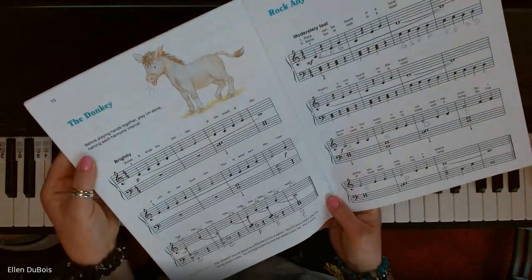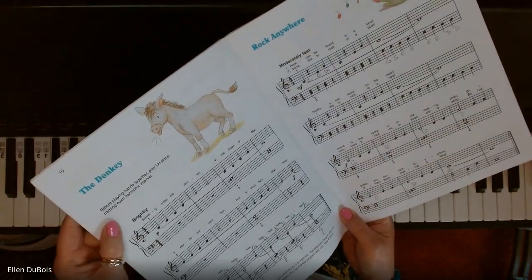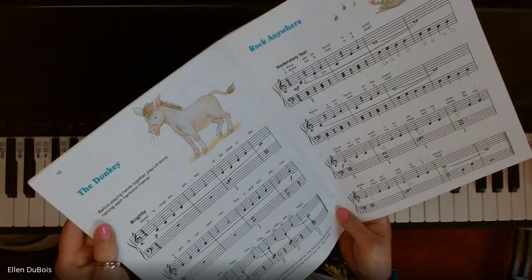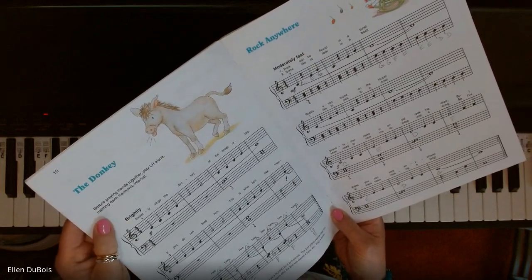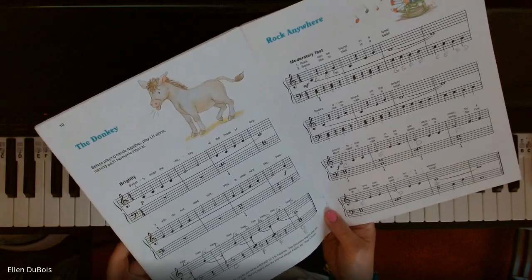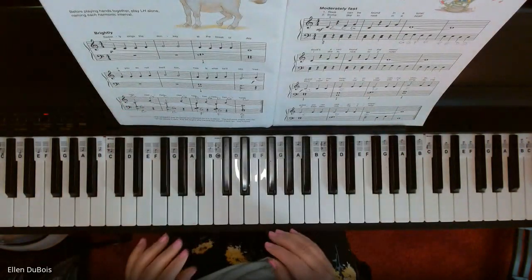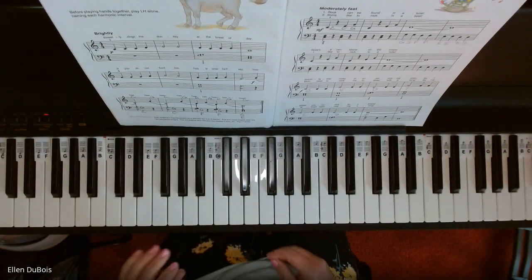Now with The Donkey, they advise right here: before playing hands together, play the left hand alone, naming each harmonic interval. And that's really what the book is focusing, or having you focus on, as you begin this book — is playing harmonic intervals with your left hand.